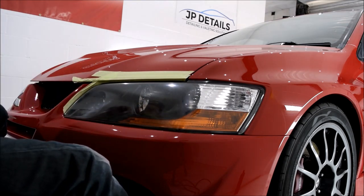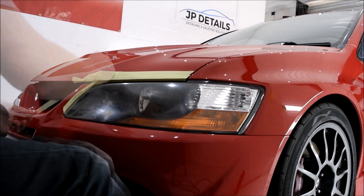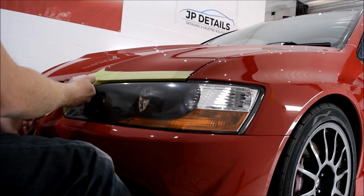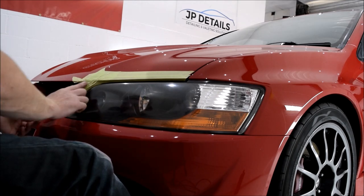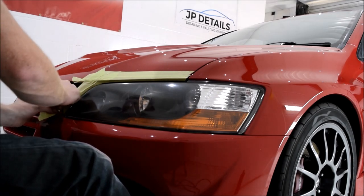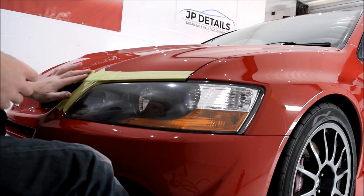Taping the headlights off means we can concentrate on the headlights and won't need to worry about the surrounding paintwork. Paint is always thinner on the edges, and the last thing I want to do after spending the best part of 20 hours machine polishing and restoring the paintwork is to burn through one of the edges in the final stages of the detail.